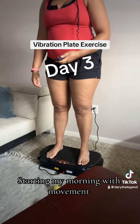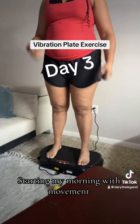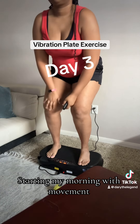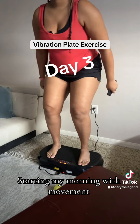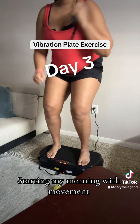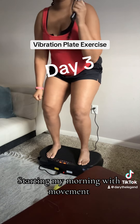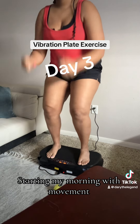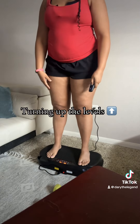Starting my morning with movement. Turning up the levels.